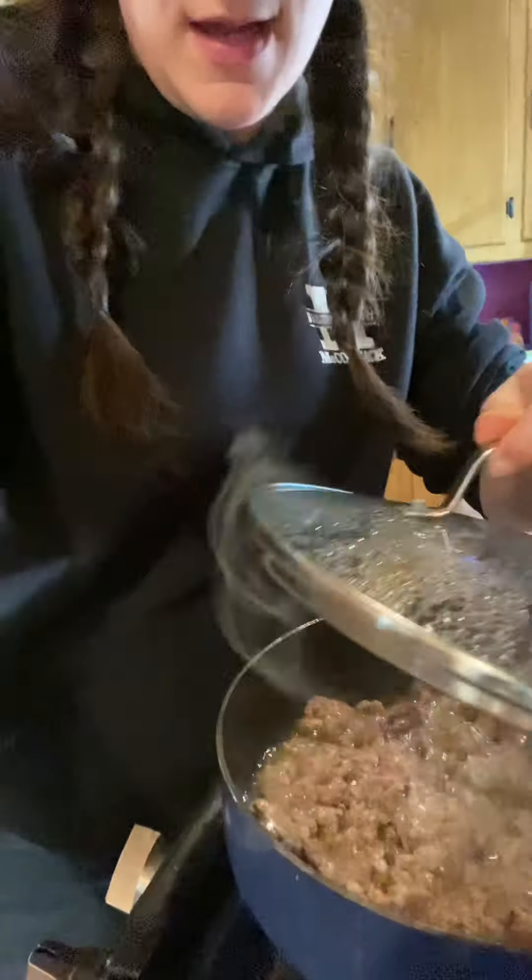Usually I do my hamburg and my onions and celery all sautéed together in my dutch oven, but because I was prepping early I just cut everything up and I'm boiling it. I'm doing my hamburg in a separate pan now and then I'll put it into the soup.